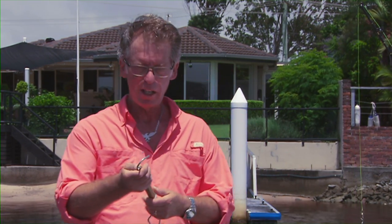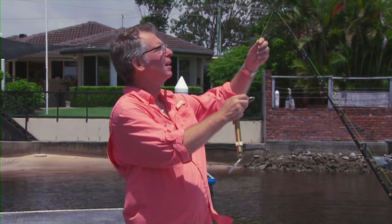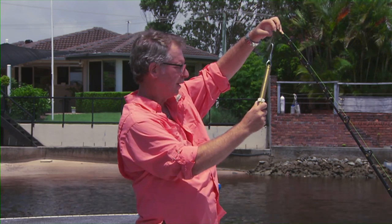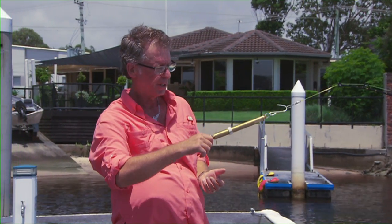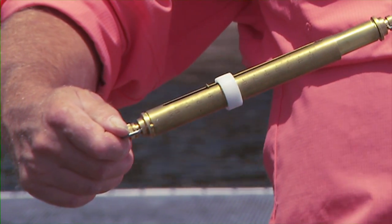We'll just go and set this drag now. We're going to be setting it at a third — put that up to strike please, Jo. Wind up. Make sure your snap swivel is closed when you put the scales in, because you don't want to stretch them open. Make sure the collar is down and pull the scales away from the rod. You can see I'm doing it nice and slowly, and I've got a reading of three and a half kgs.